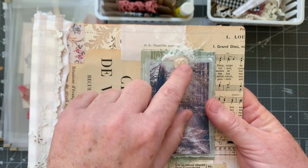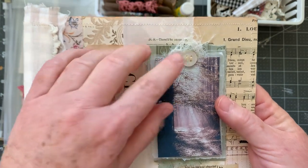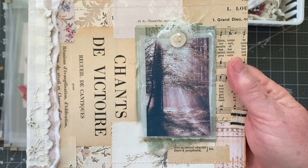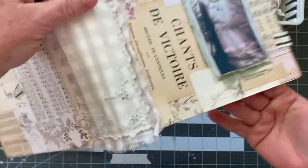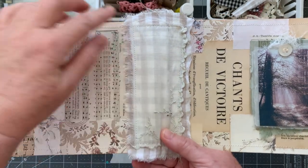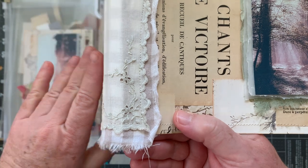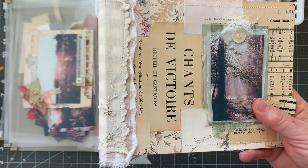I just kind of glued in the center of all three of these pages — this is just cheesecloth. I stapled — there's a little Tim Holtz tiny staple underneath this button. This button's from my stash and I used Turbo Tacky Glue to glue this down. It's dry and it's not coming off. And I used this gingham from Hobby Lobby.